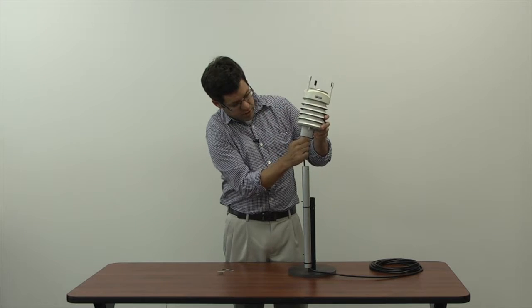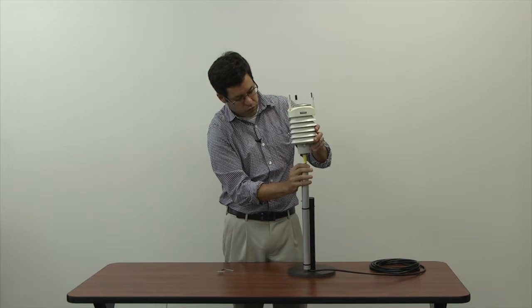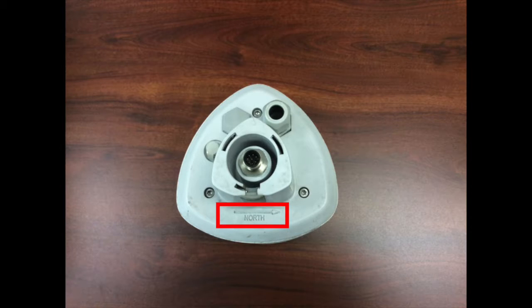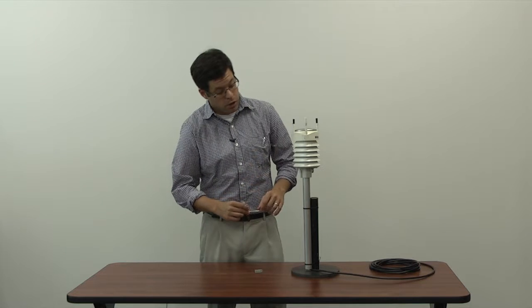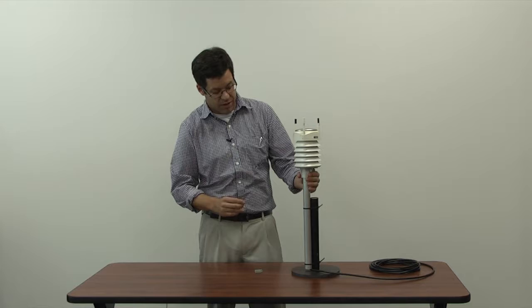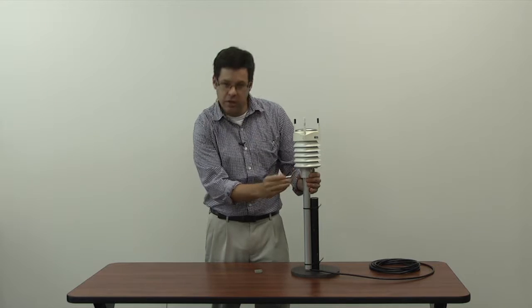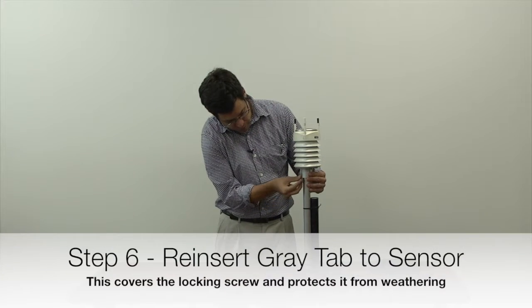Once you've got it matched, tighten it back up and slide it back down onto the tube. Put it back into place and screw it back on. It's important to make sure the sensor is oriented properly — there's a north arrow at the bottom, so make sure it's pointing north when you tighten it up. A trick of the trade: when you unscrew it and put it back, the little screw leaves an indentation on the metal post, so you can just line that back up. Once tightened, slide the little cover back on and you've replaced the Vaisala WXT 520.